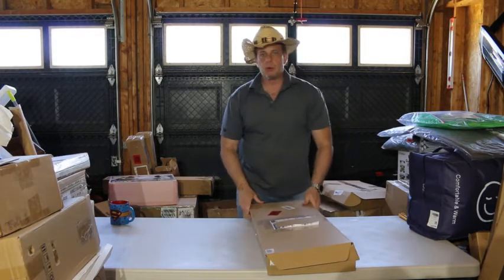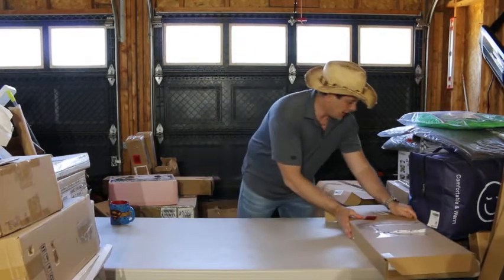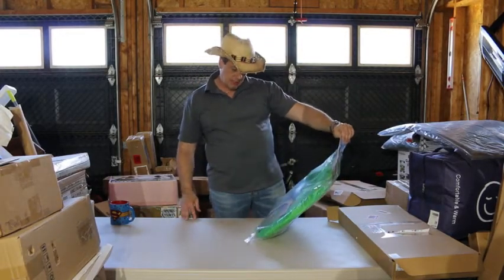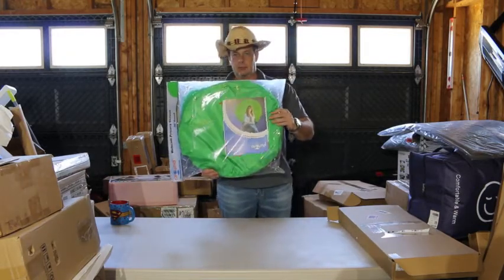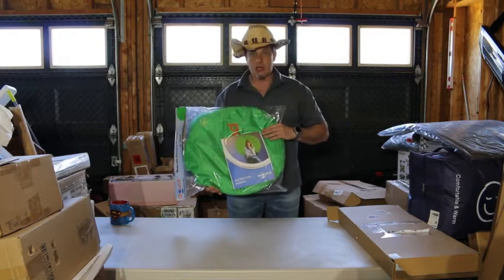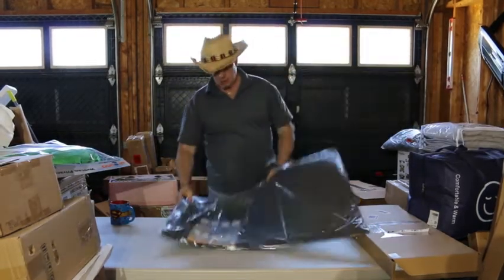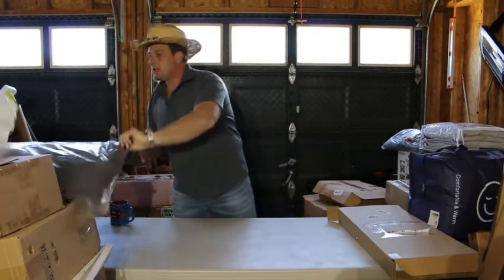Over there we have a webcam privacy screen, 56 inch — never heard of that before. I guess it's a thing. You put it behind you, like if you have an office and you have a lot of junk you don't want people to see. And we have an anti-fatigue mat — pretty basic.